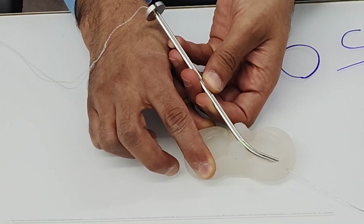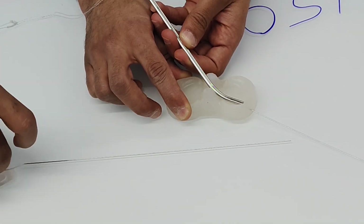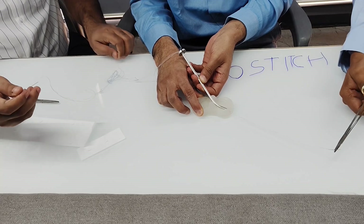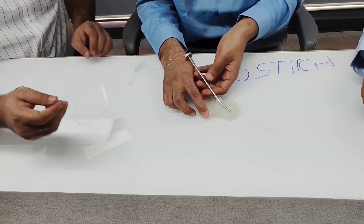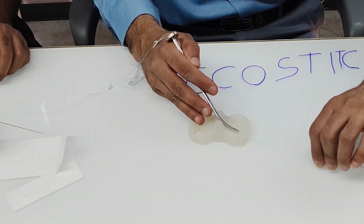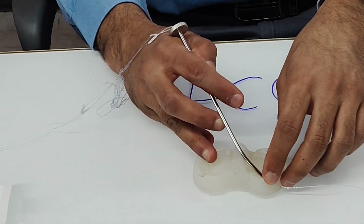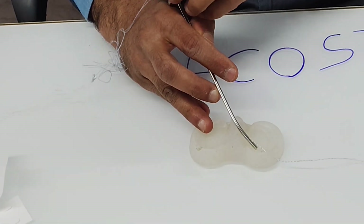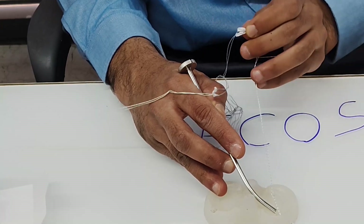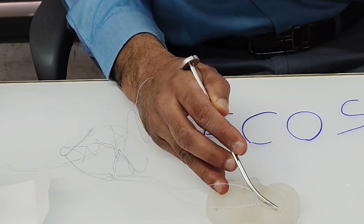You pull the needle out until you can see the thread on the back of the knee. Pull it out until the thread is visible — that is the position to stop. Once done, you remove the thread from the slotted cannula, then pass the second needle.